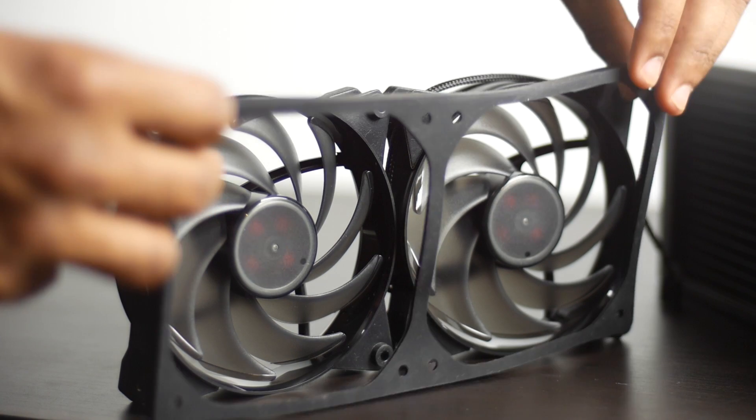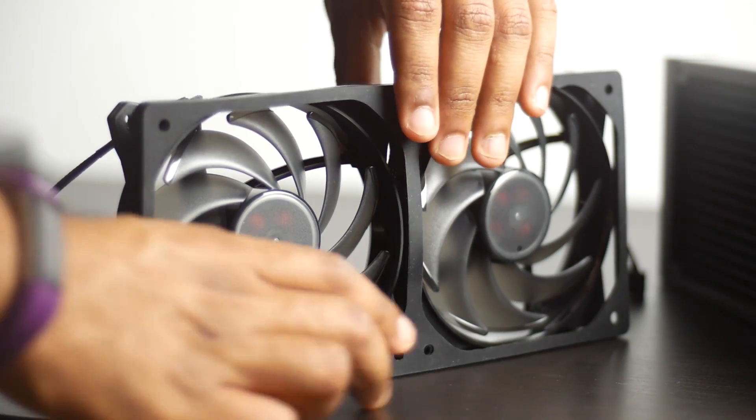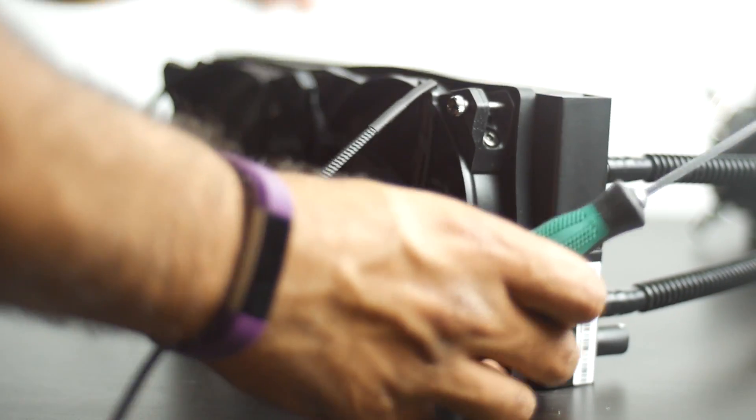Furthermore, all the mounting points of the fans have a nice vibration reducing rubber mounting points. There's also a rubber gasket that goes in between the radiator and the fans themselves, all in the hopes of reducing any auxiliary vibrations even further.